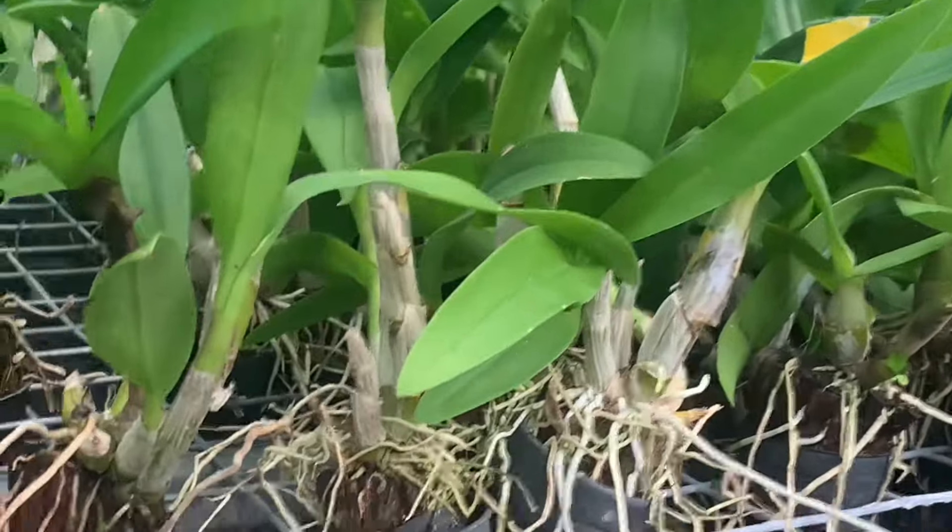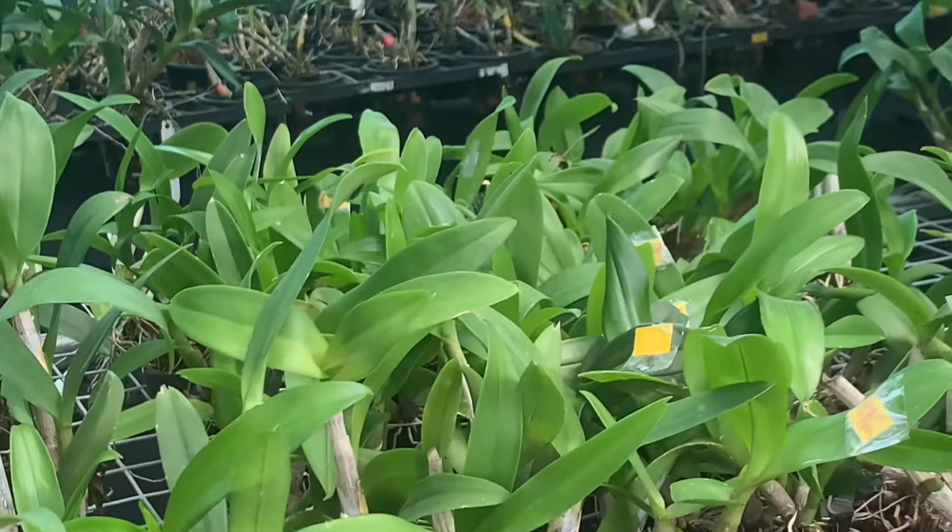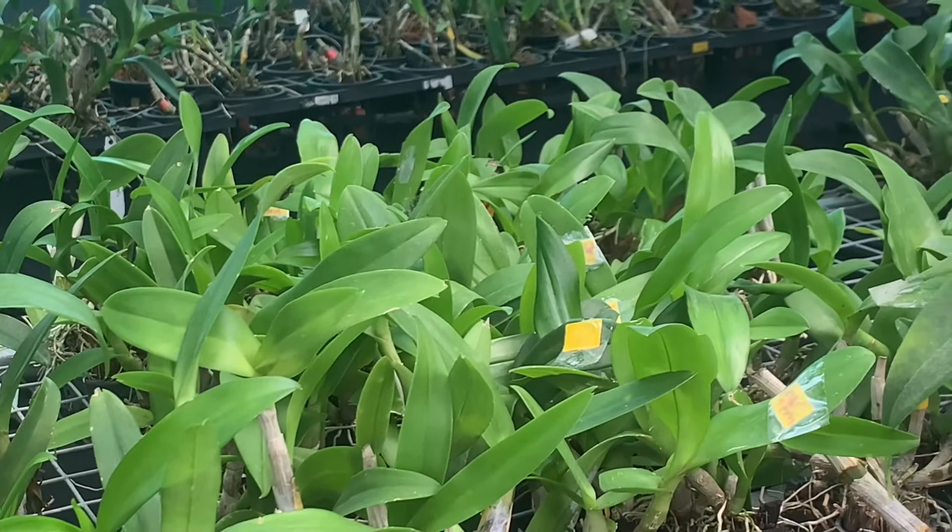In this video, we will be able to see the colors of the plant. Inshallah, I will see you in the next video. Bye!